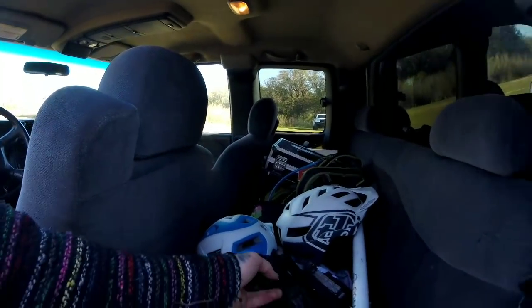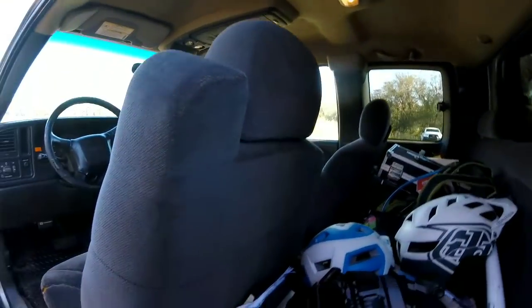Everything else I'll be putting in my truck as far as gear, and then the bikes will be going back in the back. The cool thing about that is they'll stay safe, nobody will be able to see them, I'll stay dry, and the bikes will be locked up — so they won't be out in the open or in the weather like usual. I'm really excited about that.